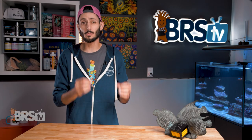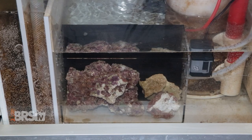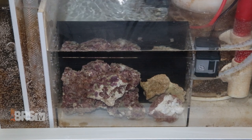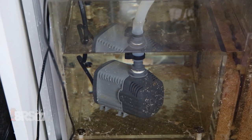While traditional refugiums do a really great job, many reefers prefer not to muddy up their sump with sand and rock. And making sure enough pods make it from the sump refugium to the display can be difficult, especially with all of the filtration and pumps that stand in their way.